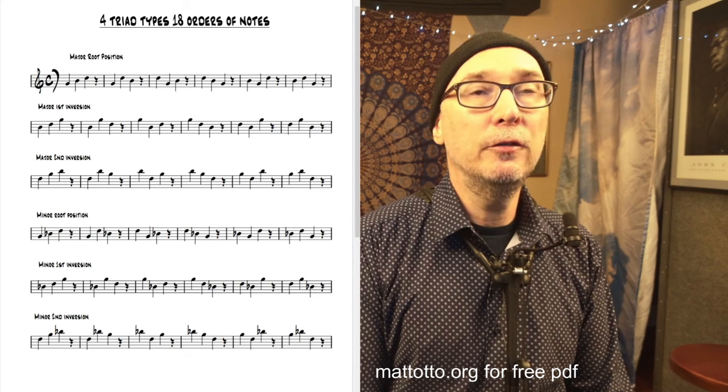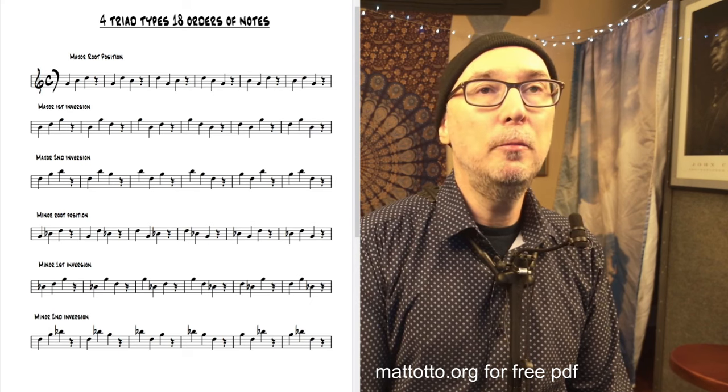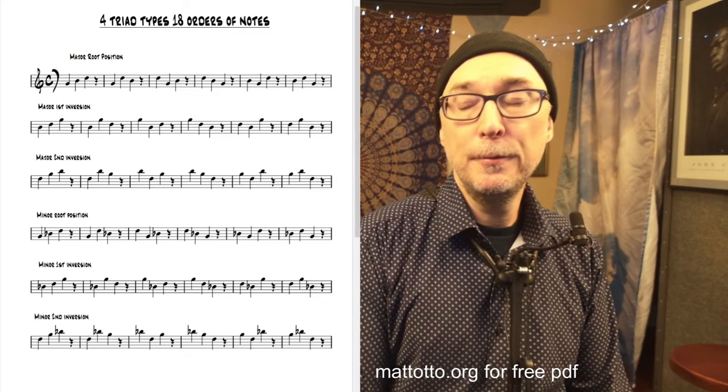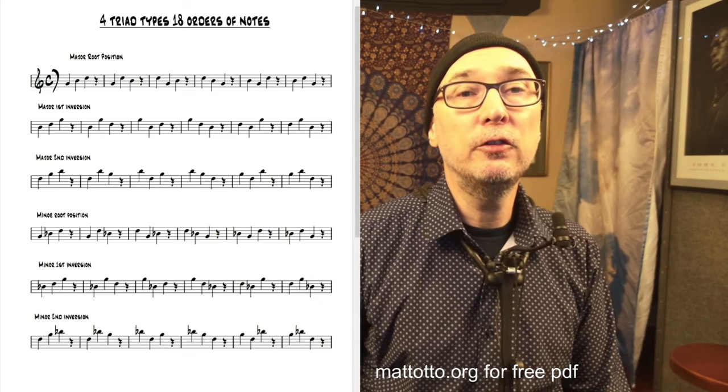So it's a great way to call out and find, discover different melodies, different little melodic cells that you can use for composition or improvisation. Hope you find that interesting. See you on the next one.